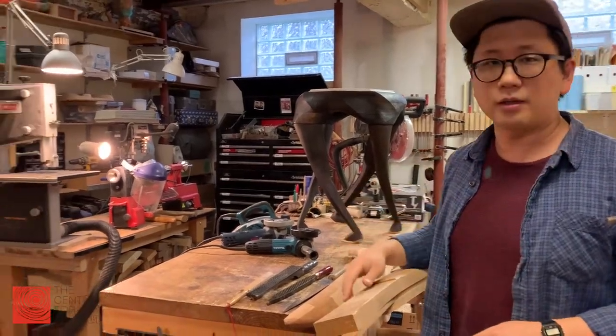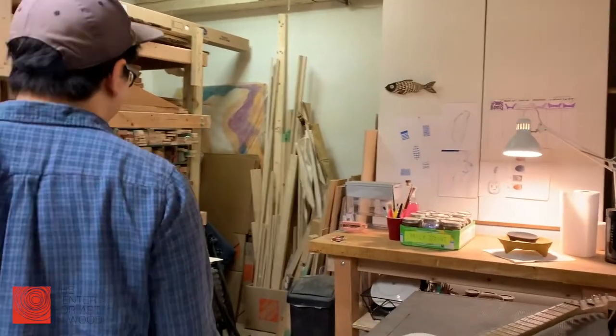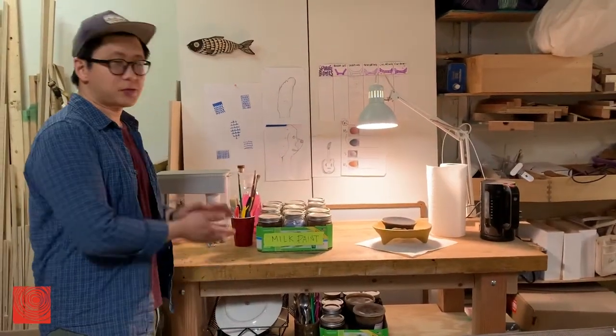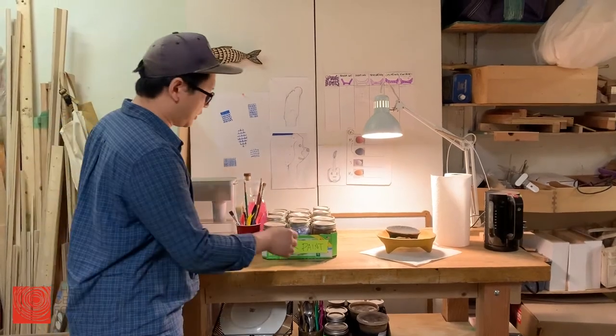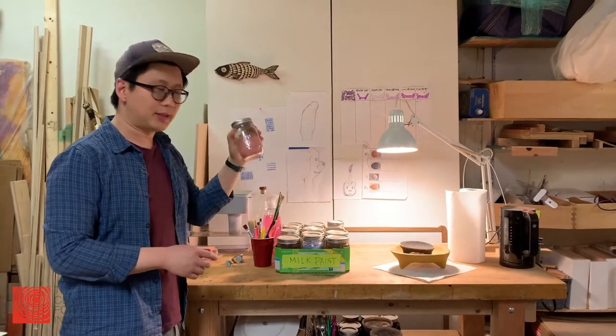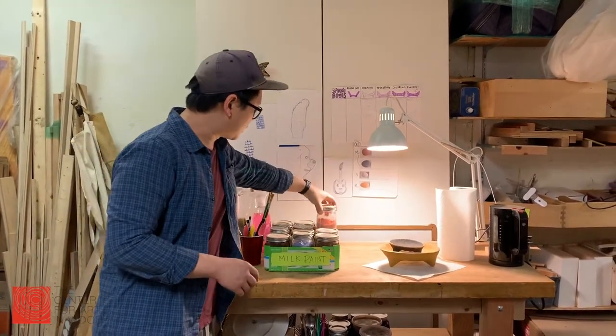I have all the machines over here. This is where I do all my finish work and paint work, detail work. I use a lot of milk paint. And I like to keep them nice and neat, so I keep them in mason jars.